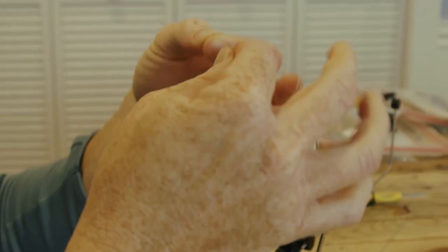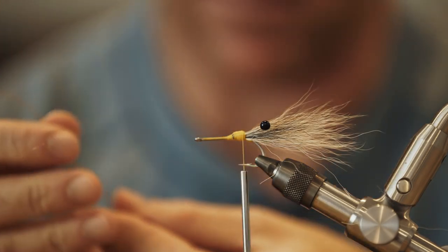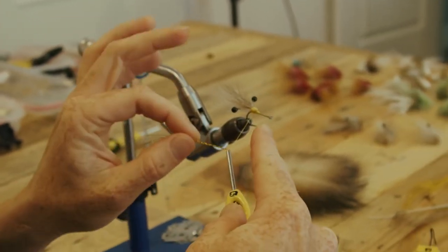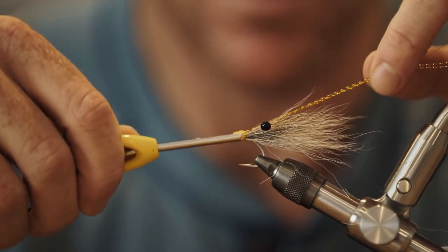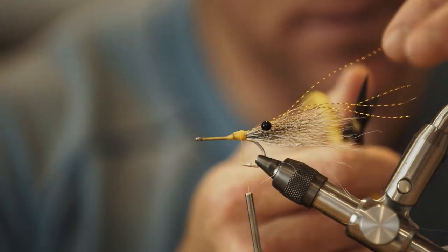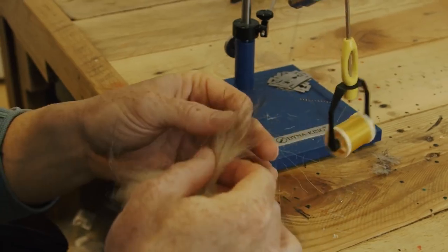Next, a little bit of gold crystal flash. Rip it in half, double it over, and then tie it right in between the eyes. If you're going to target some permit or something, you might want to leave this step off — but I know we're really selling the exclusivity of the pattern here. You don't have to do it this way.